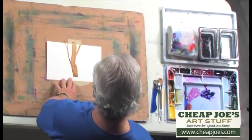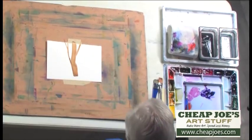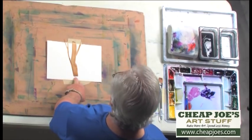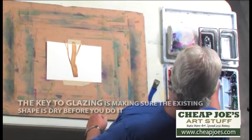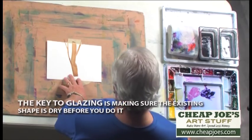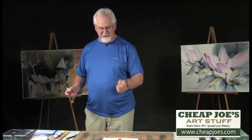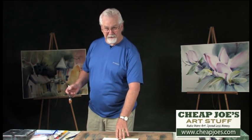I've got a tree here. It's just a very simple tree which I painted using a brown and it's dry. Now, I'm going to take another color like violet and glaze on top of that and suggest maybe a few cast shadows or a little bit of texture. The key to glazing is make sure that the existing shape is dry before you do it. If you put a wet brush on a wet shape, now you're not glazing, you're charging. Glazing means putting a color on top of the dry shape.